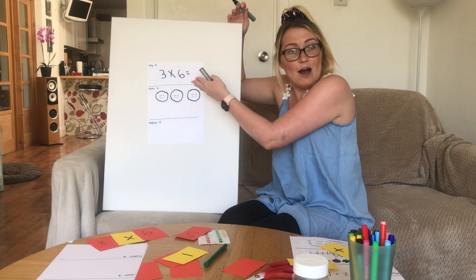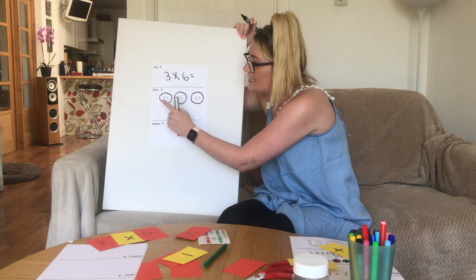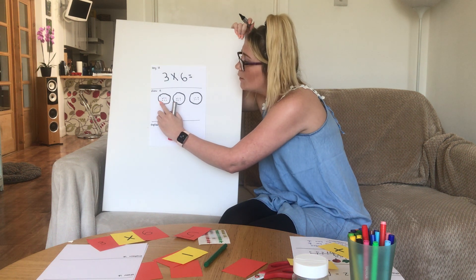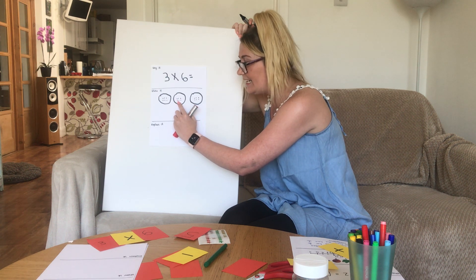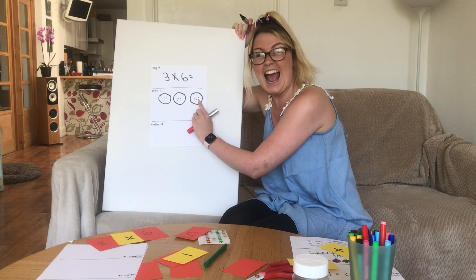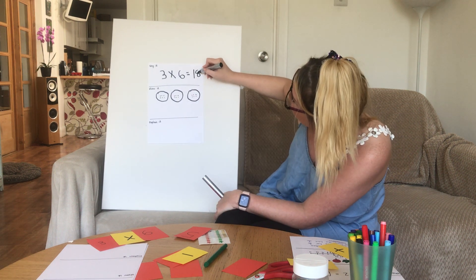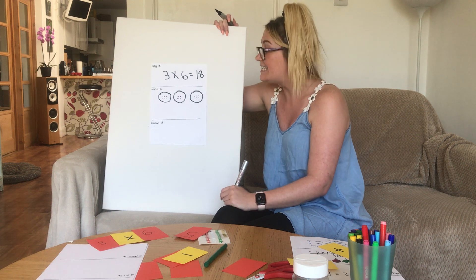The equals sign means how many all together in all of our groups. So we just need to count all the dots: one, two, three, four, five, six, seven, eight, nine, ten, eleven, twelve, thirteen, fourteen, fifteen, sixteen, seventeen, eighteen. Excellent — three groups of six is eighteen.